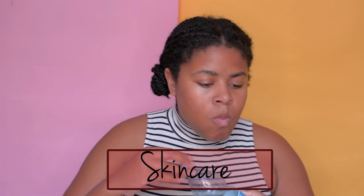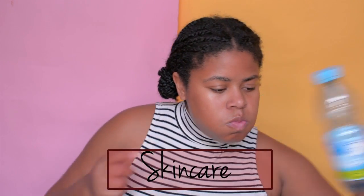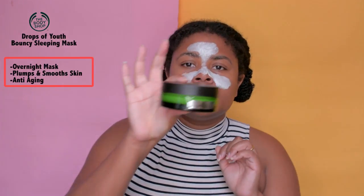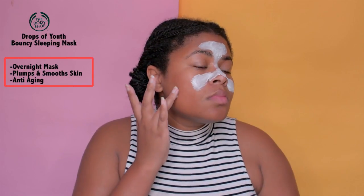I'm starting with hydrating myself. My face is washed with my skin cleanser and I'm going to do multi-masks. The first mask I'm using is from Kiehl's — it's pore minimizing. My second mask is a sleeping mask from The Body Shop. I let each one sink in for about 15 minutes. It gives my skin an amazing glow and helps your skin look bouncy and youthful.